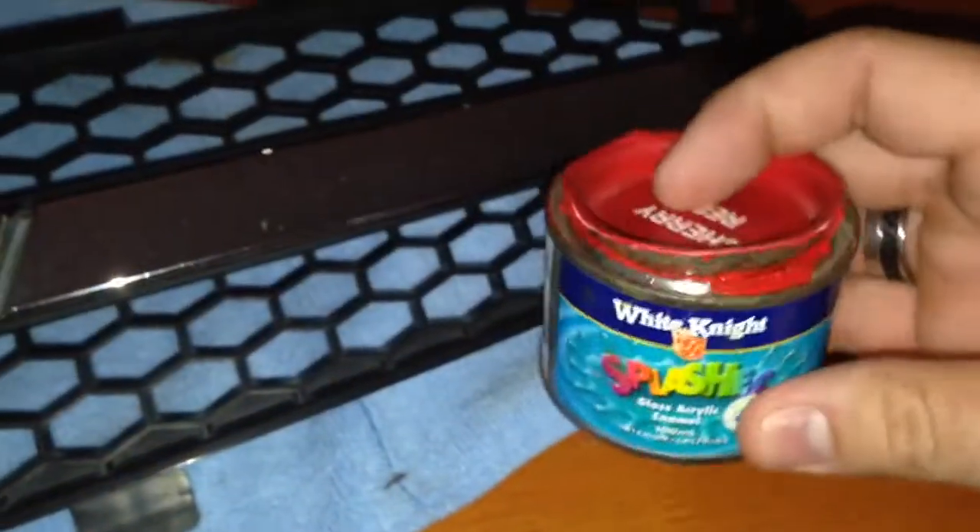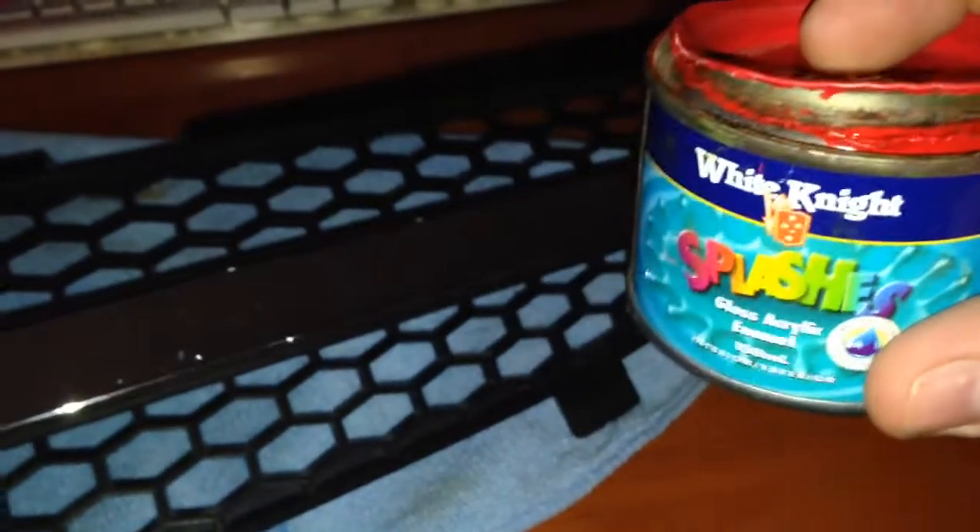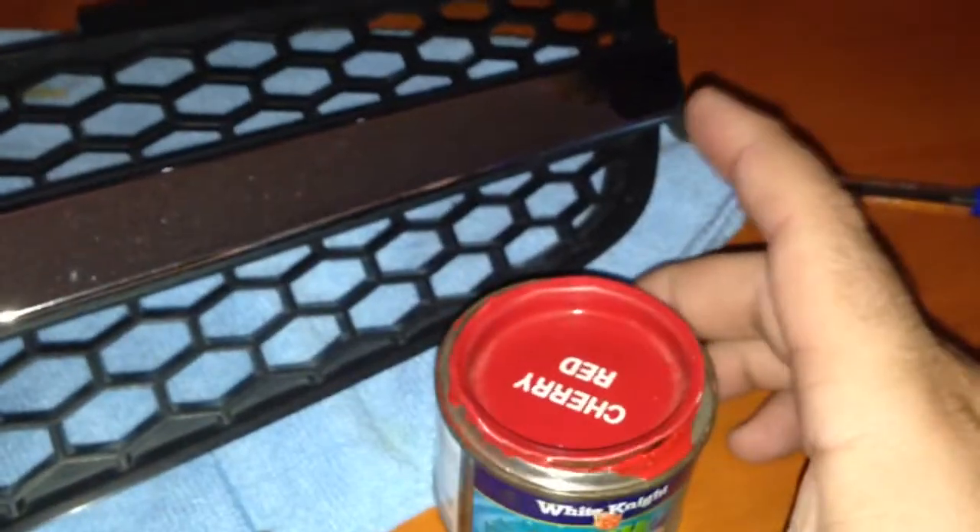What you'll need is some paint — I'm using just White Knight Gloss Enamel in Cherry Red, which is the only colour I had. And here's my paintbrush — yes, it's a screwdriver. This is what I used. Like I said, it's not necessarily the right way of doing things, but this is what I used and it worked for me.